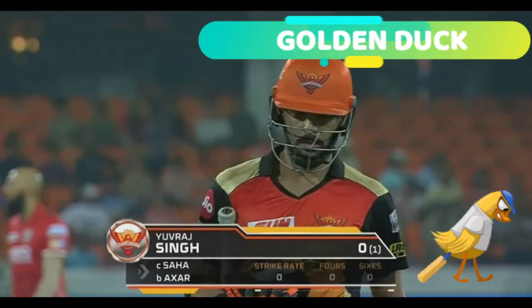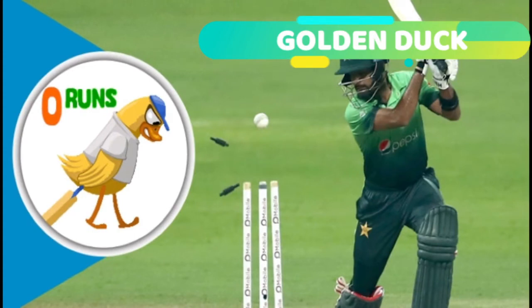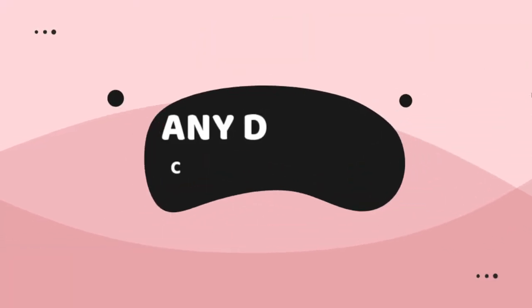Another is the golden duck. If a batsman gets out on the first ball that he faces, then he is said to have a golden duck. Any mode of dismissal — like stumping, catch out, LBW, run out, or anything — can be the reason. This is a zero run, one ball type of dismissal.